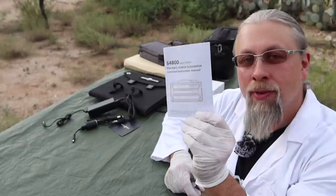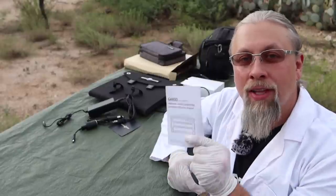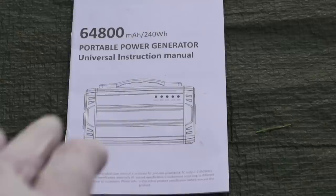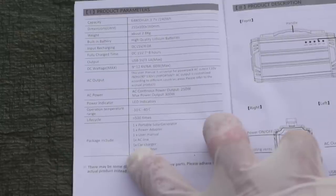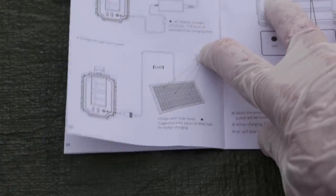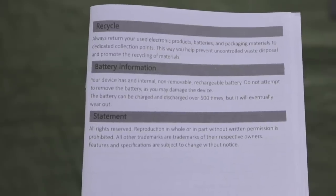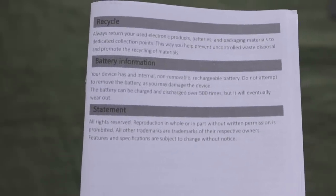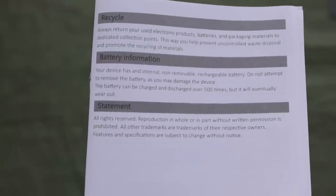You get a user manual written in English and Chinese. It gives you product description, specifications, tells you what the lights mean, and how to hook it up to solar. For those of you who always ask: is the battery removable or replaceable? It says right here — it is not. Do not attempt to remove the battery.